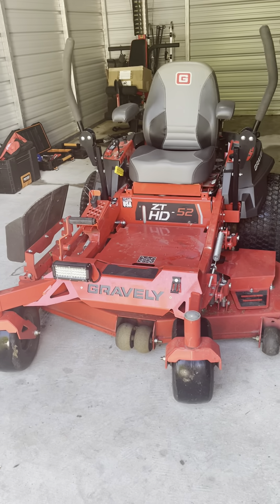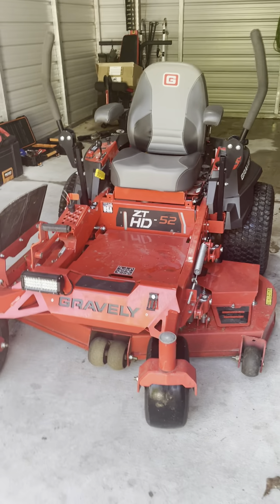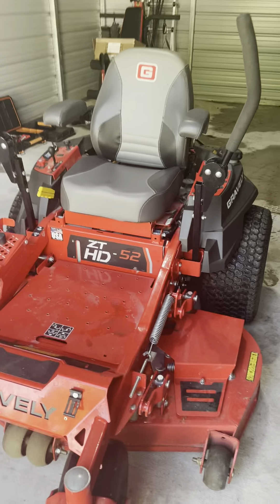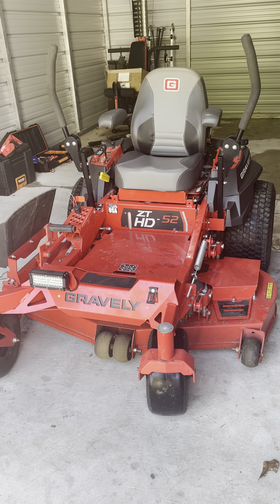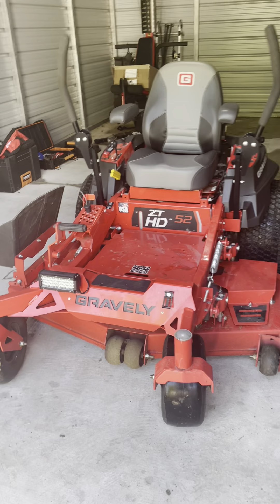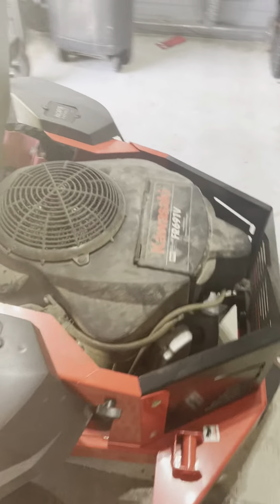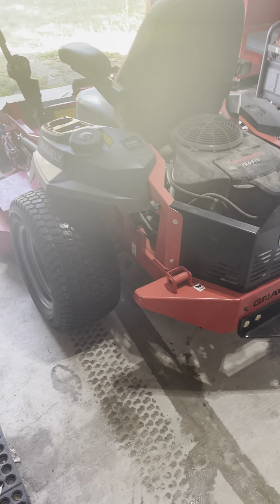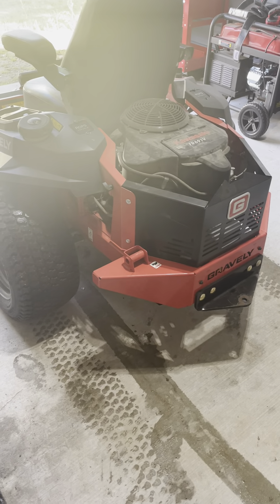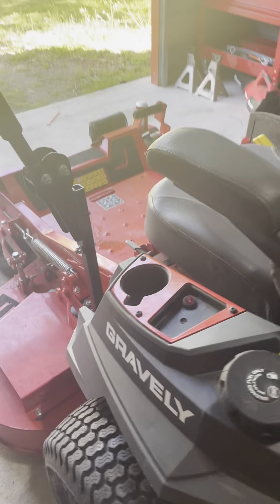I've seen some reviews on these and just wanted to put my thoughts in. I do cut a few yards with this — I'm not fully commercial or anything — and overall this is a great mower. It's got about 44 hours on it with the Kawasaki 23 horse engine. I also have a hitch on the back to haul brush and pull an aerator to get the grass to grow a little faster.